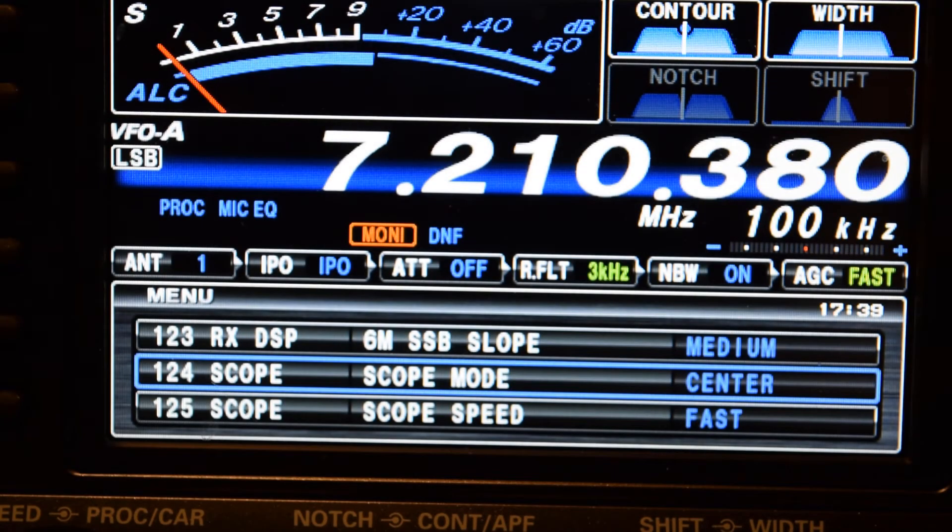Okay, this is going to be the ALC with the scopes back to factory settings. Kilowatt number four, X-Ray Juliet. K4XJ, test one, two, three. Test one, two, three, four. K4XJ.